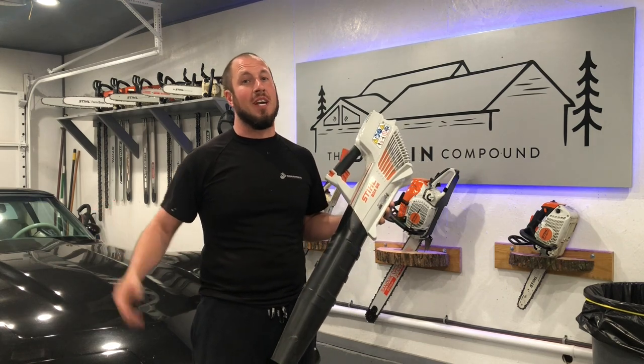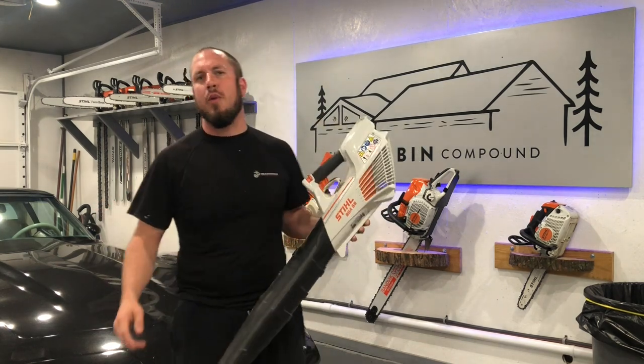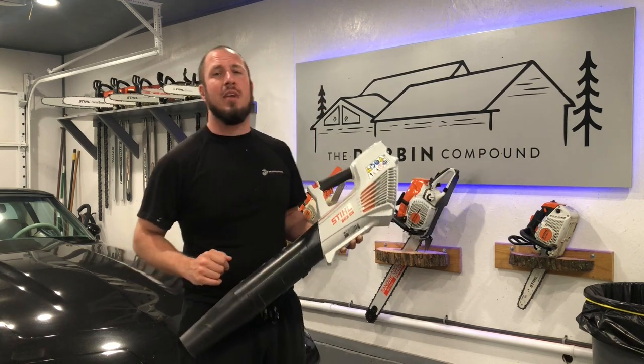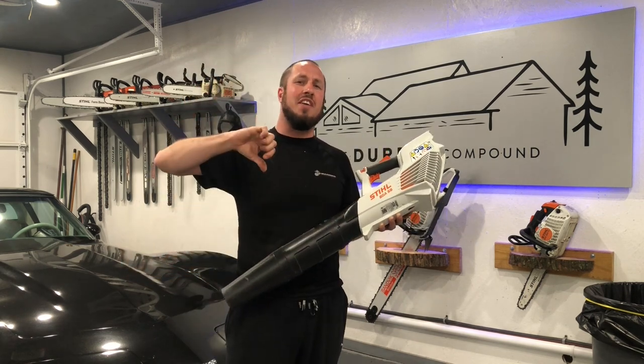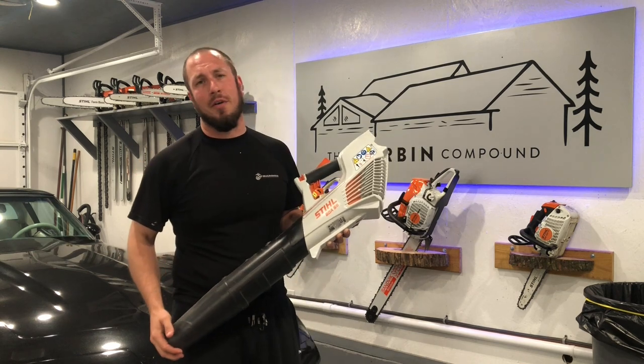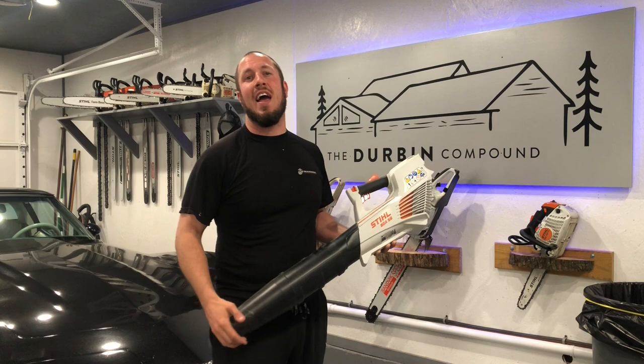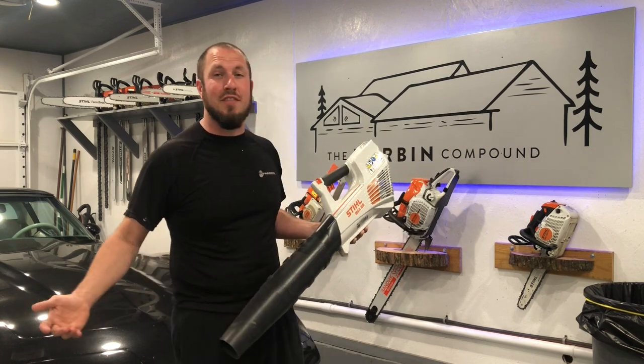What's up everyone? Welcome back to the Durbin Compound. If you haven't met me already, my name is Devin Durbin. So if you can already tell by the thumbnail, I give this BGA-56 a big thumbs down. I just don't like it. If you'd like to see what I have to say about it, well then I guess you have to stay tuned.